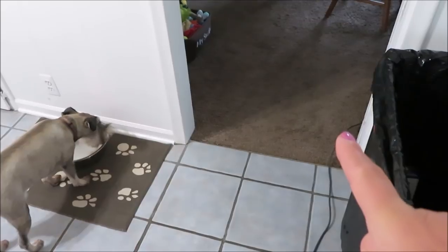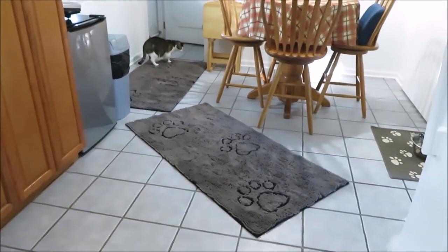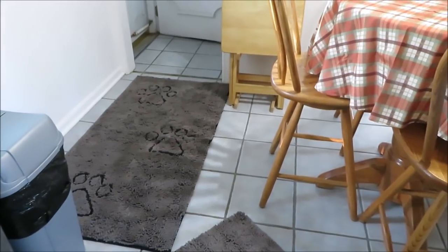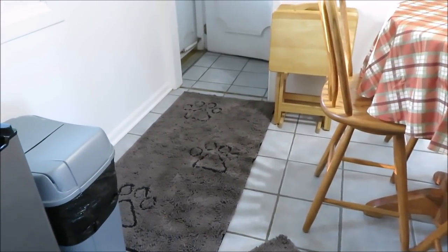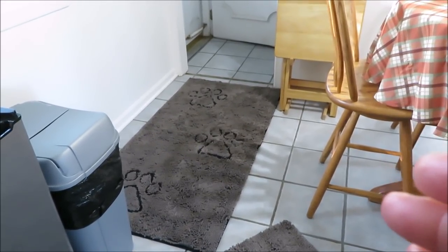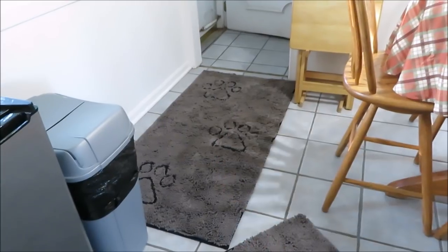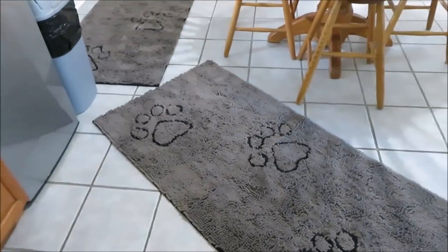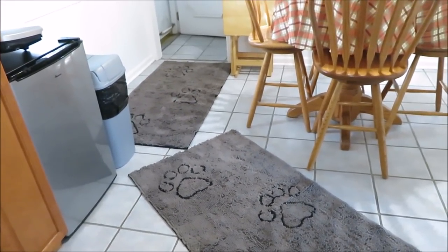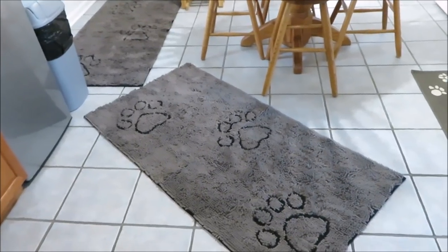I'm really hoping this cuts down on muddy footprints and dirt, so I don't have to steam clean my carpets as much. One problem is some of my dogs want to run in, so I was trying to figure out how to have them cover the most floor. I'm wondering if I turn this mat at an angle I'll have more floor coverage, and I also need to get them to slow down when they come in.